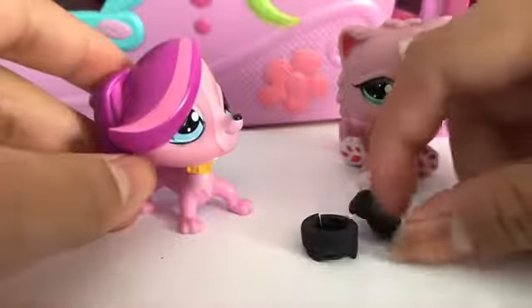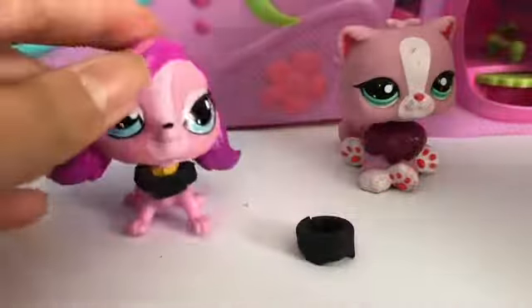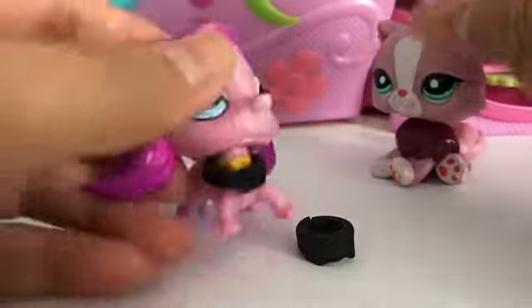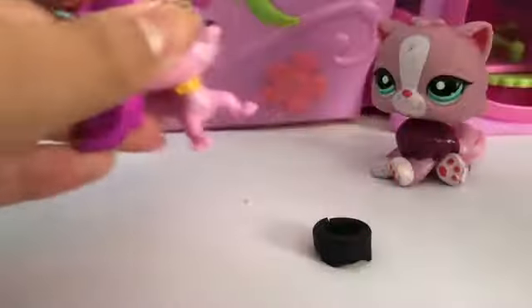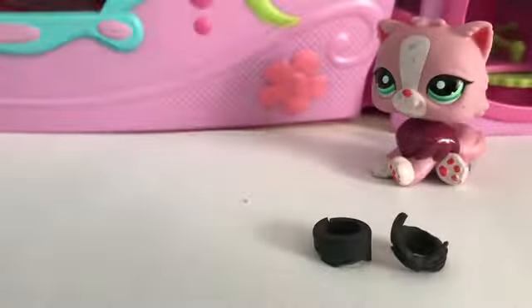You can just put the collar around her neck — like a collar, that's how a collar works. It's terrible, I know. But that's how you use the collar. You could use it on a boy too.